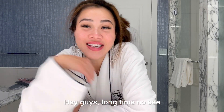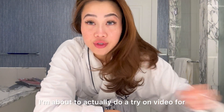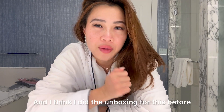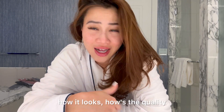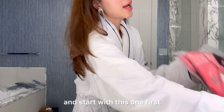Hey guys, long time no see! I just have the time today and I'm about to do a try-on video for a couple of the items that I purchased from Engineer Life. I think I did the unboxing for this before, so I'm about to try it on to see how it looks, how the quality is, and give you honest opinions about the products. Stay tuned!